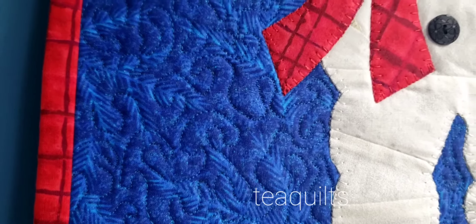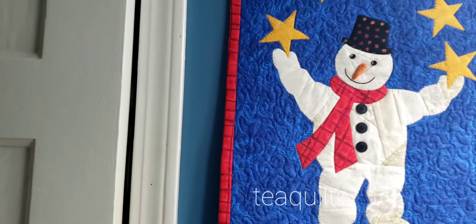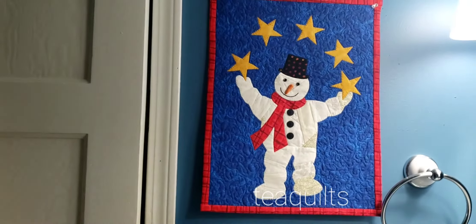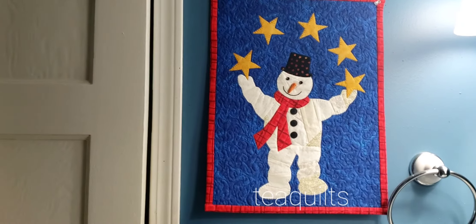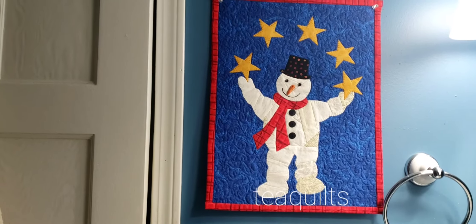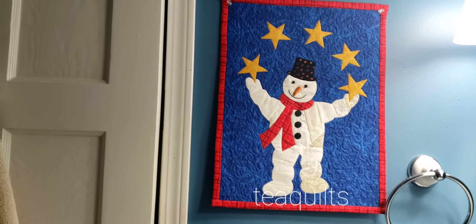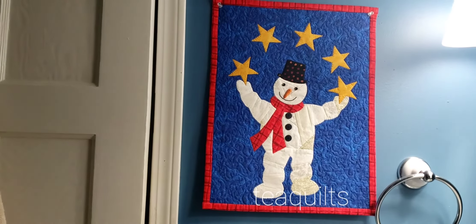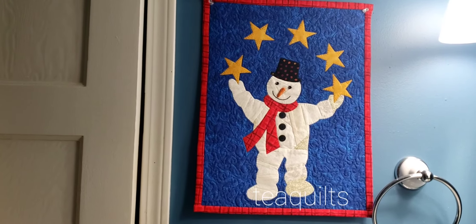One of my favorite pieces — I do like snowmen. I'm not really a Santa collector, but I do like to collect snowman pieces, so you'll probably be seeing more snowmen throughout vlogmas. Sharing this one with you today, so merry Christmas to you all, stay blessed and be safe everybody, bye bye.